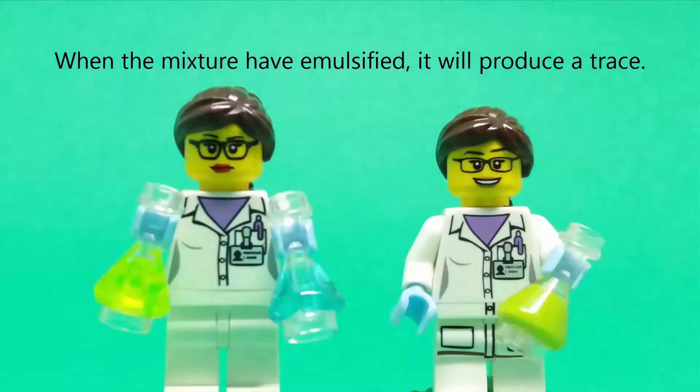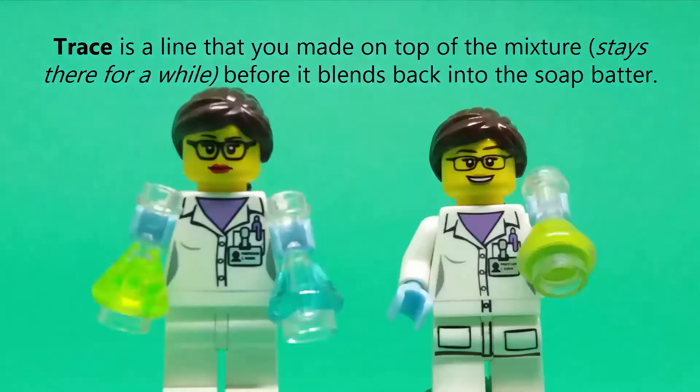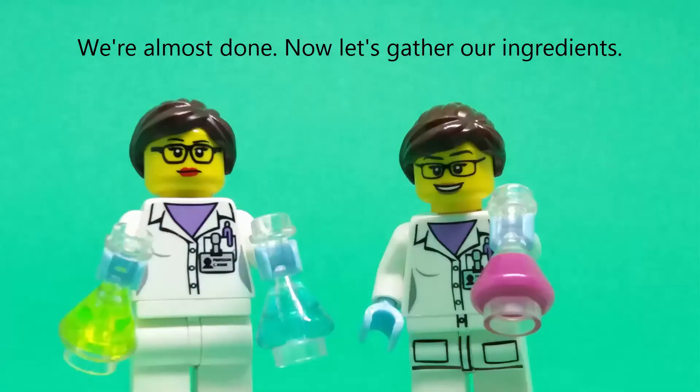When the mixture has emulsified, it will produce a trace. Trace is a line that you make on top of the mixture — it stays there for a while before it blends back into the soap batter. We're almost done; now let's gather our ingredients.